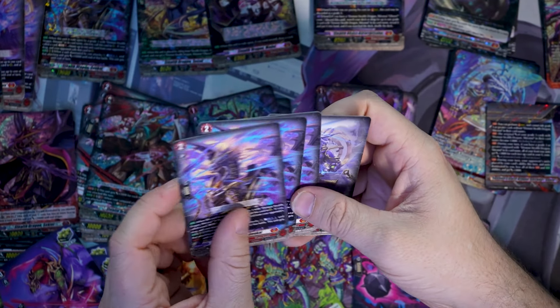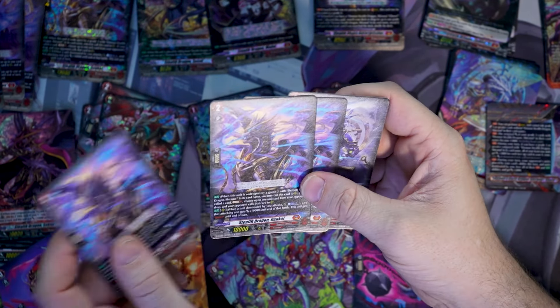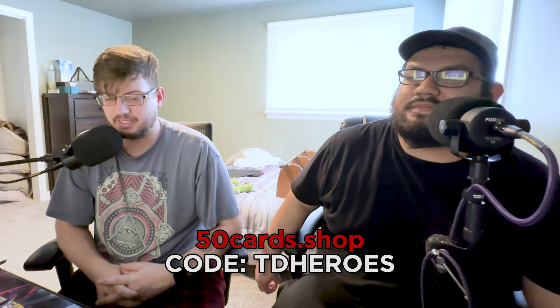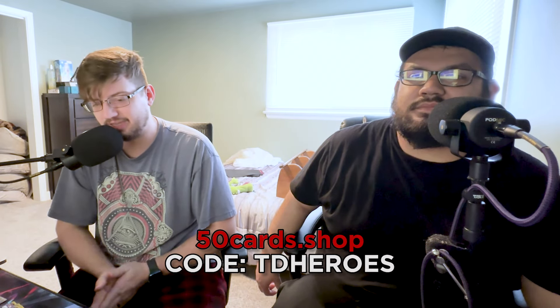We also get three more Genkais and another copy of Shirinui — just like the Luard box — to make this a 50-card deck and give you options in case you want to change them out. And let's be fair, every single one of these decks is gonna get tweaked — that Genkai is probably going to get kicked out for Soji Doji. But hey, I'm a Soji Doji main so I'm not complaining too much. That was it for Shirinui and Luard. You can pick up these decks at 50cards.com — use code TDH Heroes for a discount.